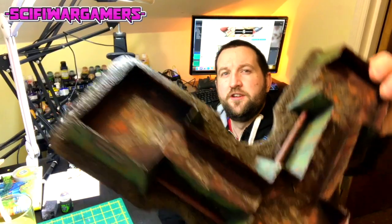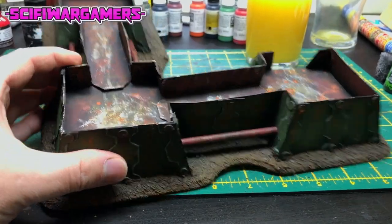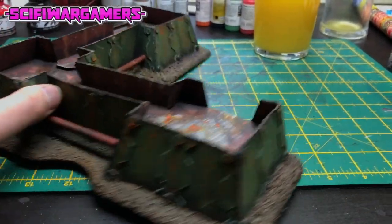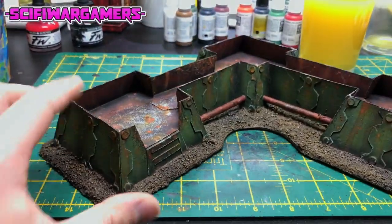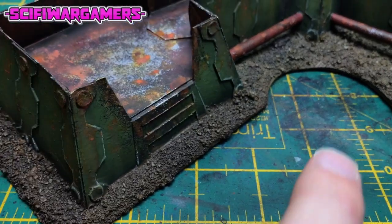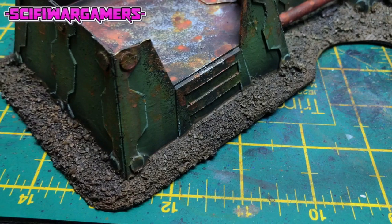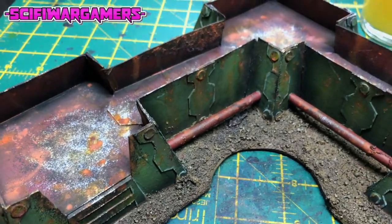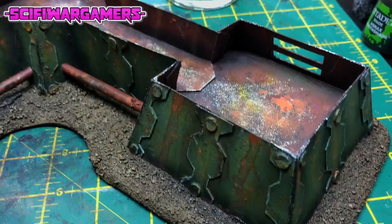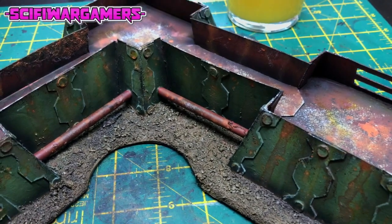We're going to have a little look at the bunker I've been working on. A few of you have been paying attention to this on Instagram — it's been really good fun to build and paint. The bunker is nearly finished. All we've got to do is give those a dry brush on the base, stick some basing odds and sods there, and I think we're pretty much done. I don't want to spend too much on it because at the end of the day it is a piece of scenery, but it has been great fun.